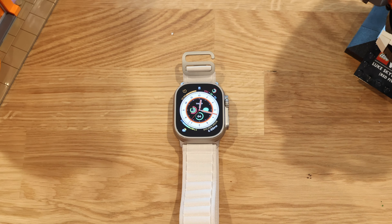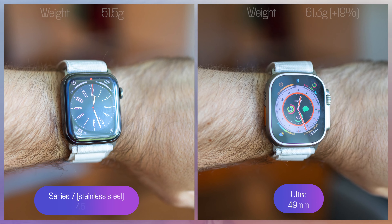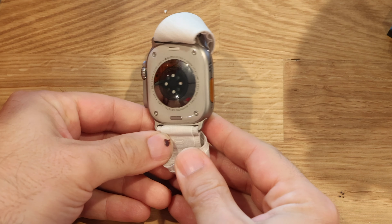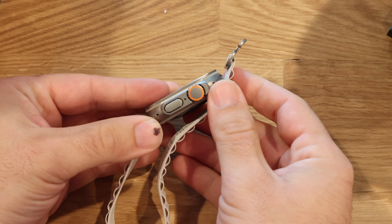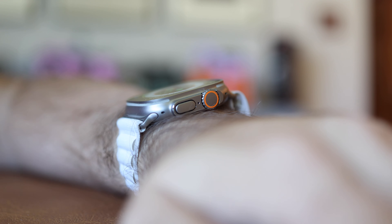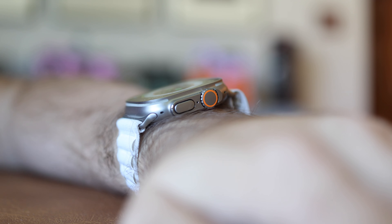The biggest difference everyone is going to notice is the new design. It has a distinct look to it and it is pretty big, although honestly the size hasn't been an issue for me — it feels only a little bigger than the 45mm Series 7 I'm used to. I was expecting this to feel like a massive, awkward thing on my wrist, and instead it just feels like something a little bigger. There's also a crown guard protecting the digital crown and side button, which works fine, but I don't love how it looks and it makes those inputs a little harder to use. The crown also has a little more resistance and requires more force to turn.